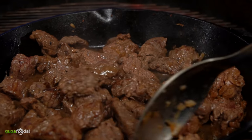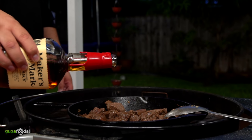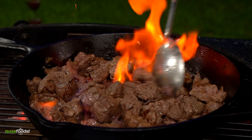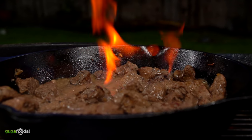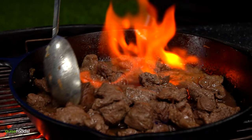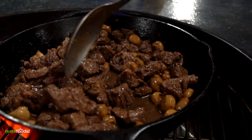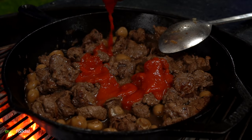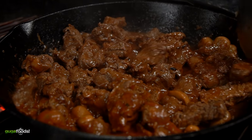Right when you're about at this point, it's time for a little bit of liquor and I'm using Maker's Mark. Be sure to burn off that alcohol. Then throw in some mushrooms.